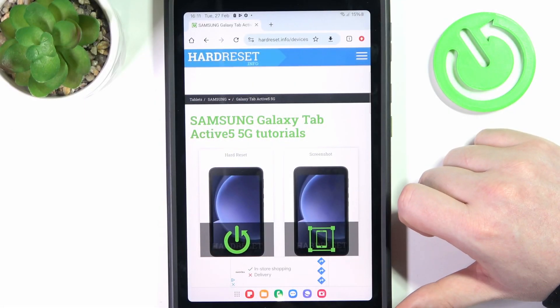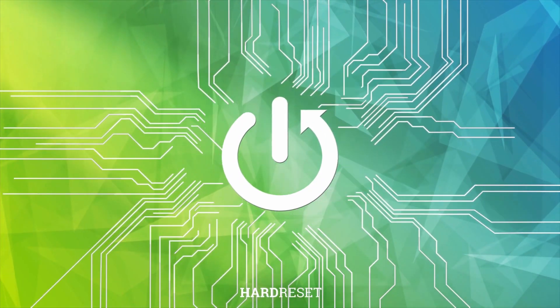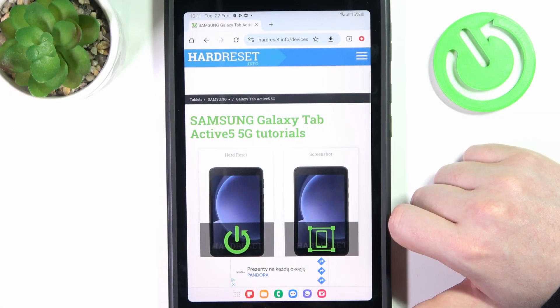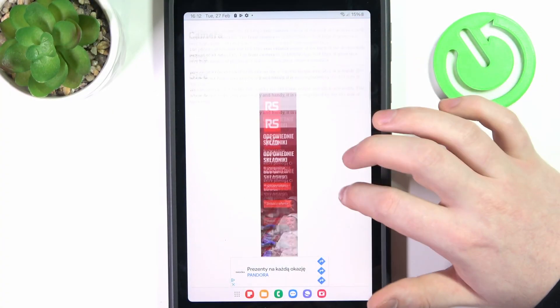Hello, in this video we're gonna check if there's a Gorilla Glass screen protection on Samsung Galaxy Tab Active 5. To do this, first we'll need to visit our website, find this device, and then scroll down.